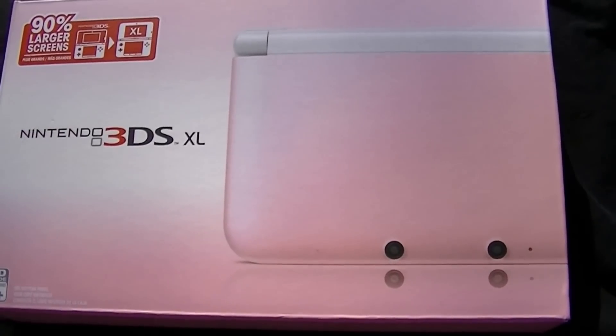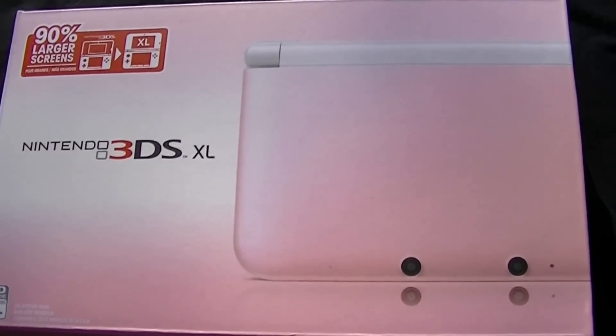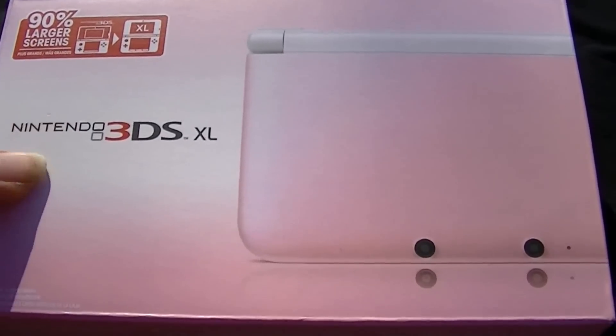Hello, today we're gonna unbox my pink Nintendo 3DS XL. I just picked this one up — I have the red one but I've wanted the pink one for a while, so let's see what's in this.